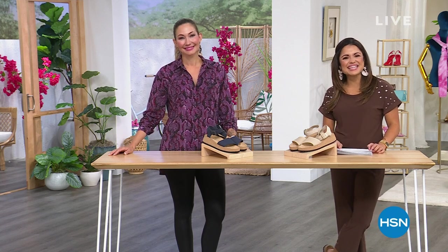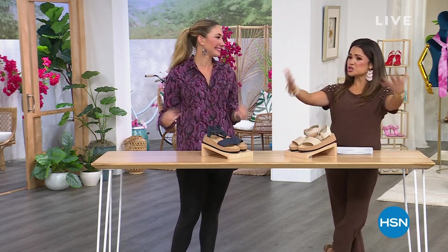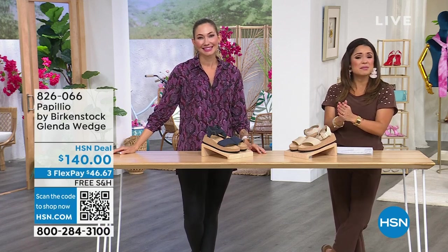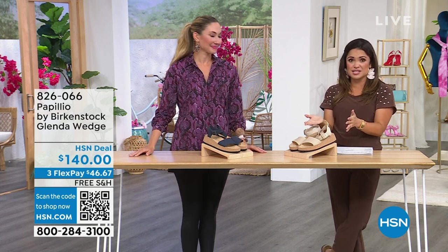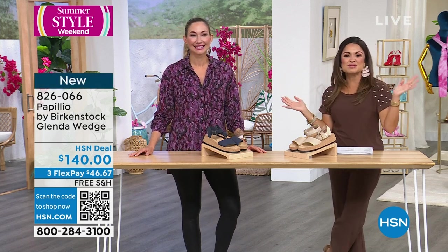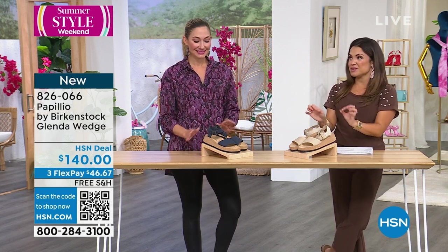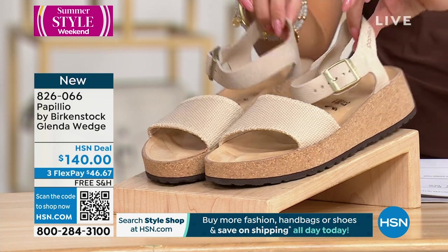Welcome back in. Happy Sunday and Happy Mother's Day to all the moms or mom-like figures — we love you. We're doing a little shopping, and maybe you want to treat yourself to some incredible shoes from Birkenstock. We're going to move into some more fashion elements from Birkenstock — we're going to switch things up a little bit and give you a beautiful wedge.